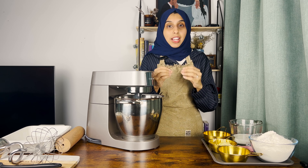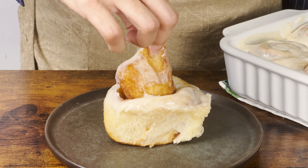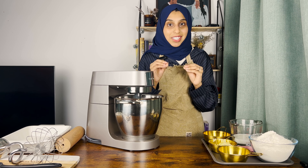Homemade cinnamon rolls are actually super easy to make once you have the right recipe, and I've been working for a long time to perfect this dough recipe. Let me tell you, these are the best cinnamon rolls you will ever taste.